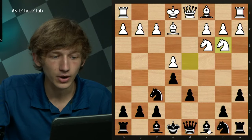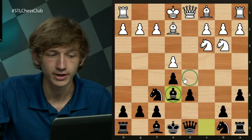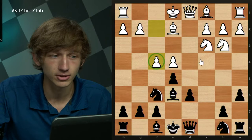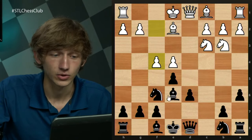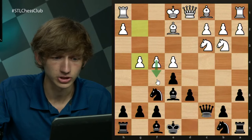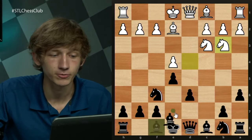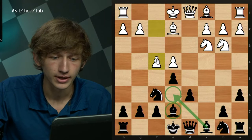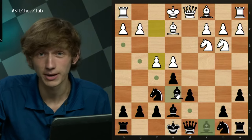It is rather important for black to delay the natural-looking move Be6. It's all about the d5 square in many of these variations, so Be6 looks natural, but white has a rather strong reply: f4. f4 creates threats of playing f5, creating threats in the center. With this bishop on e6 already, this is going to be a little difficult for black. For example, if Qc7, already g4 is coming with tempo quite quickly.